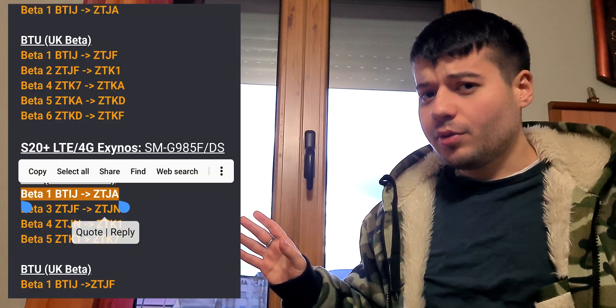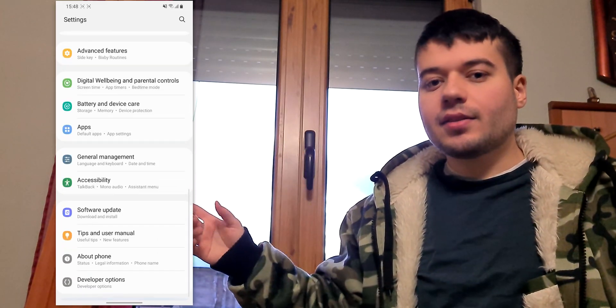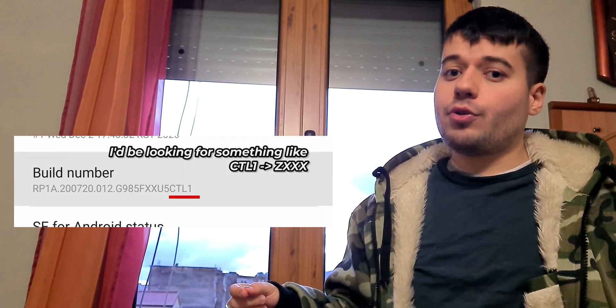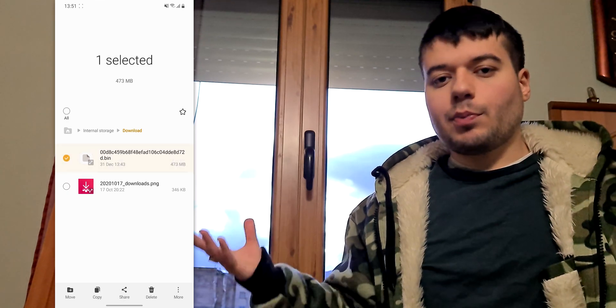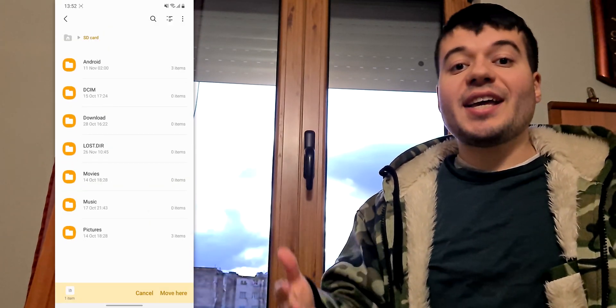You might be wondering about those scary numbers and characters. If you want to go from one build to another, you must have the correct current build. You can find your phone's build at Settings > About Phone > Software Information. If your build number matches the one on the forum, you're good to go. Download the file, then go to your file explorer and move it to your SD card.